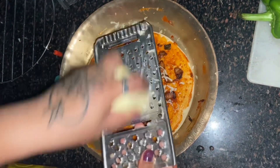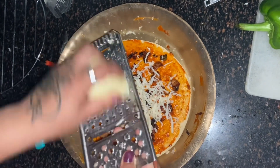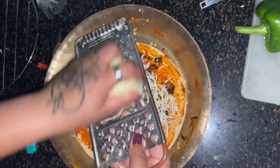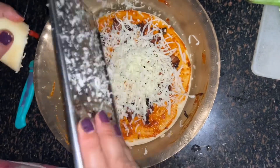Once it was done, I added mozzarella cheese. But one tip — if you want a good flavor, don't use just mozzarella cheese; use different varieties of cheese, because pizza is all about cheese, as you guys know.